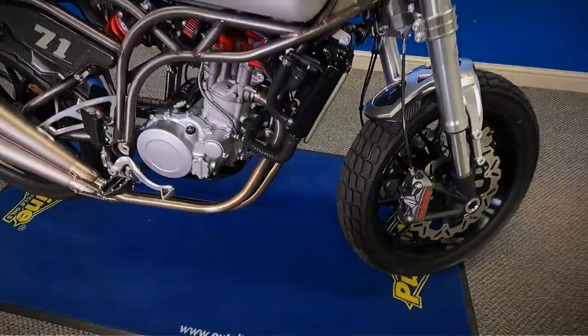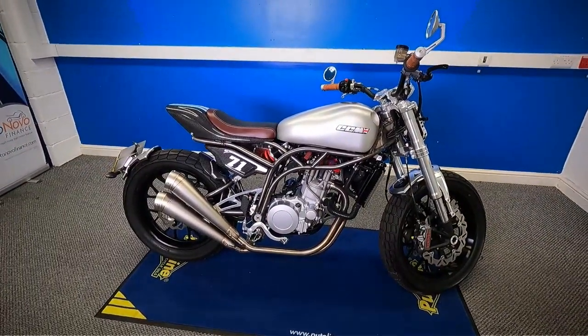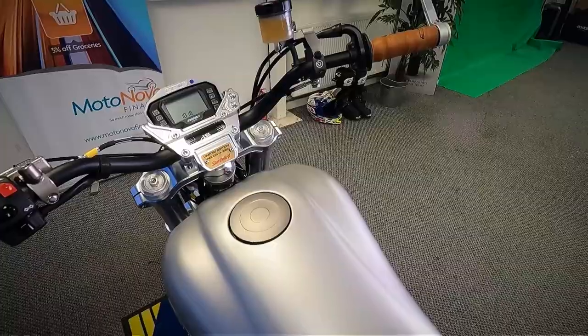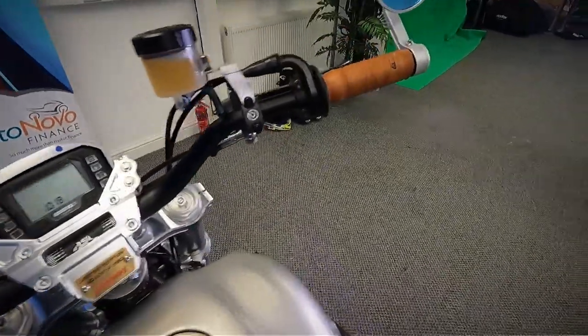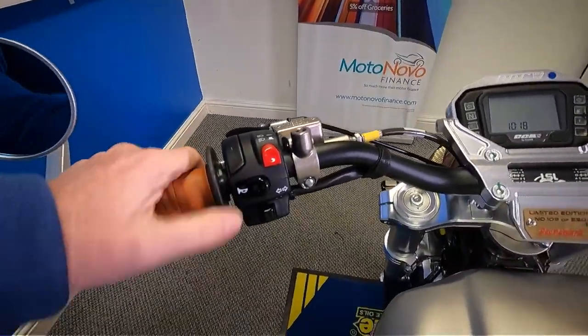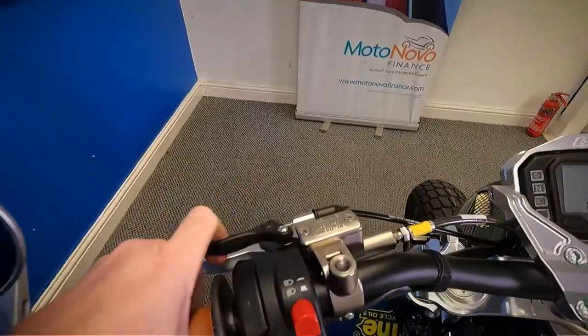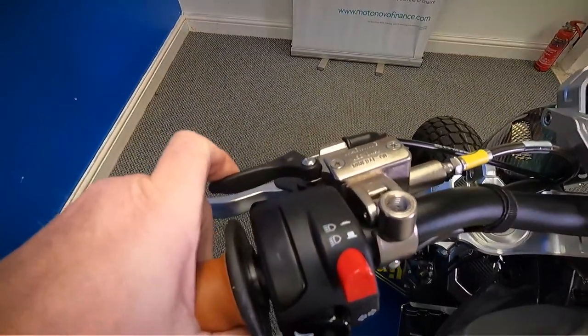Now we'll go and take a look at the dash and controls, and I'll show you how to start this as well because it is keyless. You've got your front brake and throttle on this side, and over on the other side you've got your clutch, your lights, your indicators and your horn. This little lever on there — that's a decompression lever.